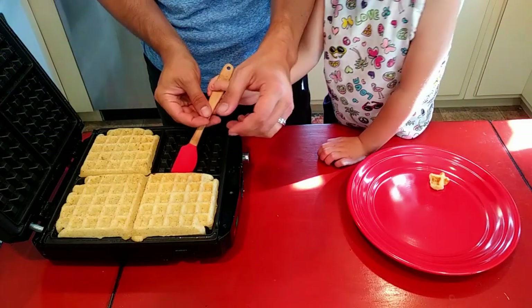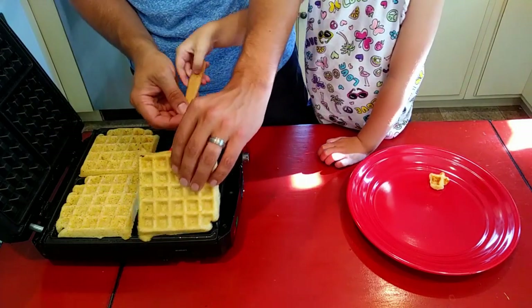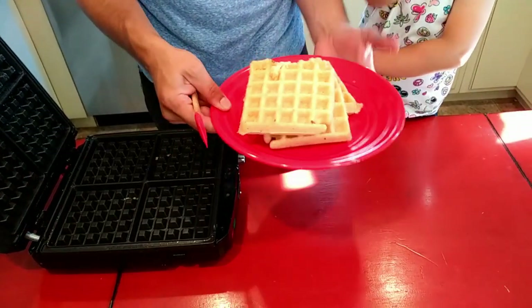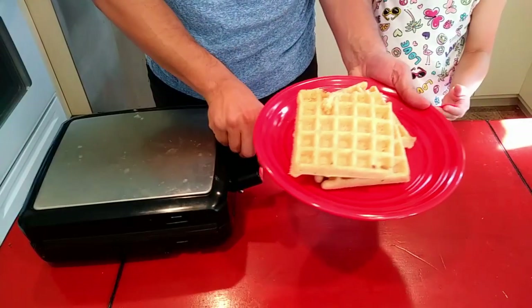All right, yeah, there you got it. Just some crispy cornbread waffles — we got them flipping out over here. They're hot. Yeah, there you got it. Just a couple of minutes.